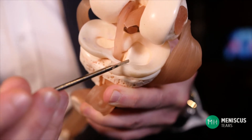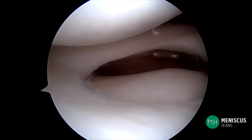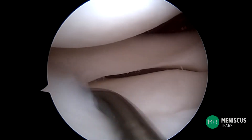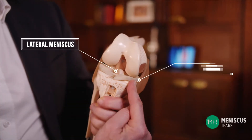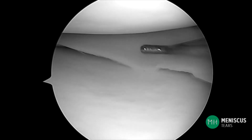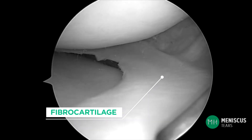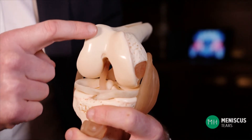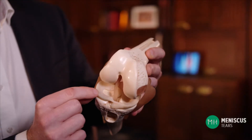The meniscus is shaped like a horseshoe and sits in between the articular cartilage of the thigh bone and shin bone. There are two of these inside your knee — one on the outer side called the lateral meniscus and one on the inner side called the medial meniscus. The meniscus is made from a rubbery type of cartilage called fibrocartilage. Unlike the articular cartilage that is firmly attached to the thigh and shin bone, a meniscus is a lot more mobile within your joint.